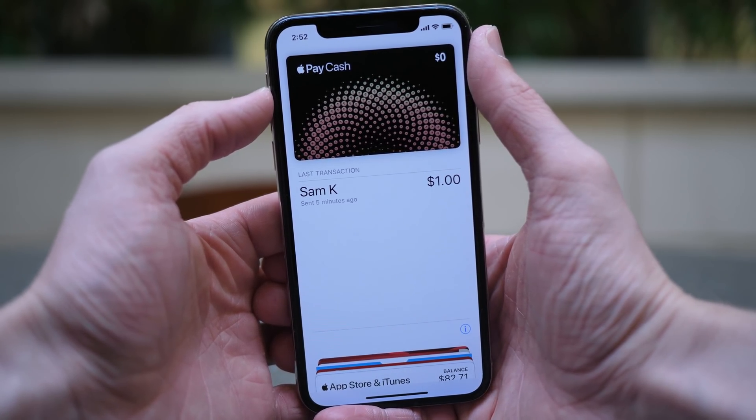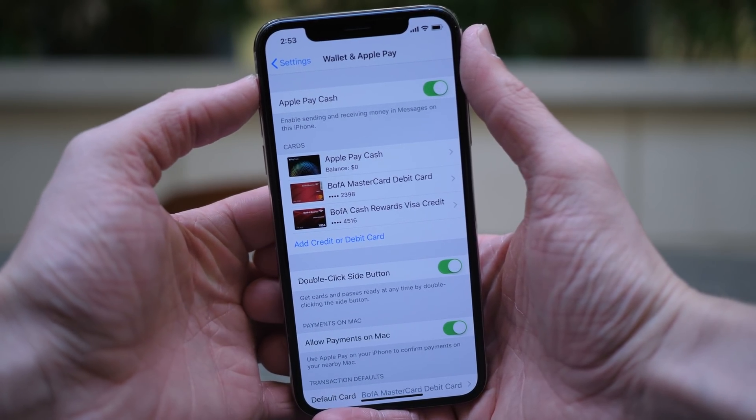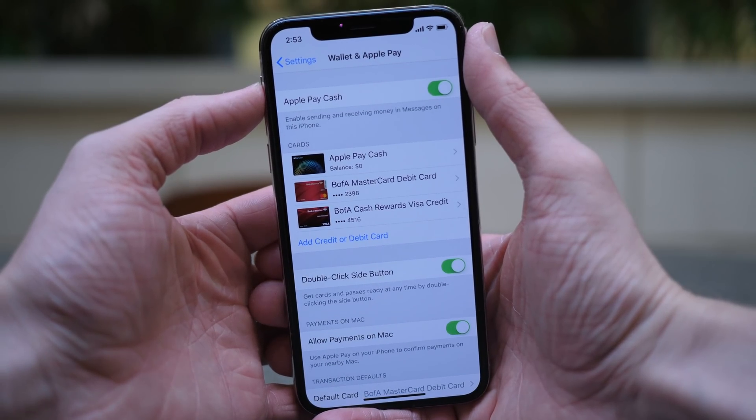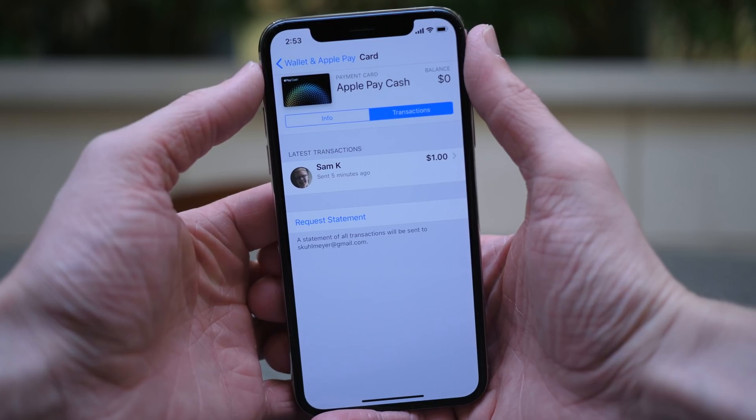To make sure that the feature is enabled on your device, head over to Settings and scroll down until you see Wallet and Apple Pay. If you already have cards set up through Apple Pay, they will be listed here, but then you'll see a new one under Cards that says Apple Pay Cash, and if it's not set up, it will let you know.